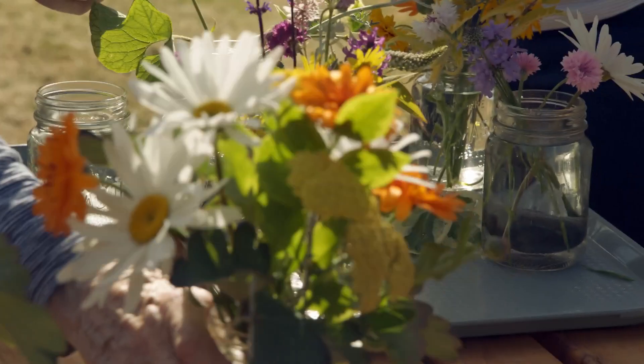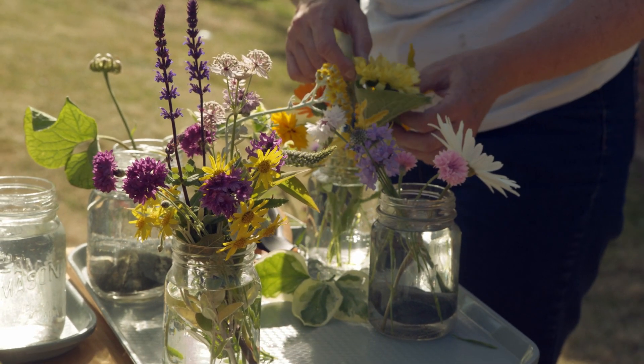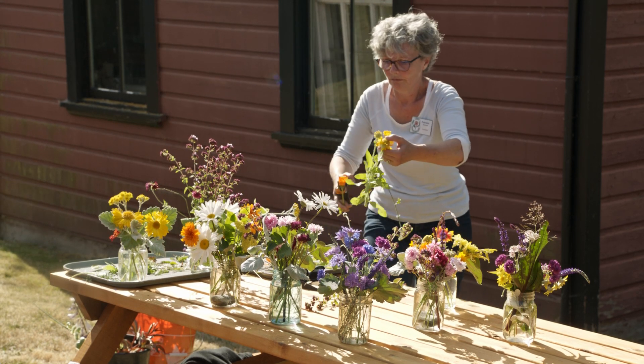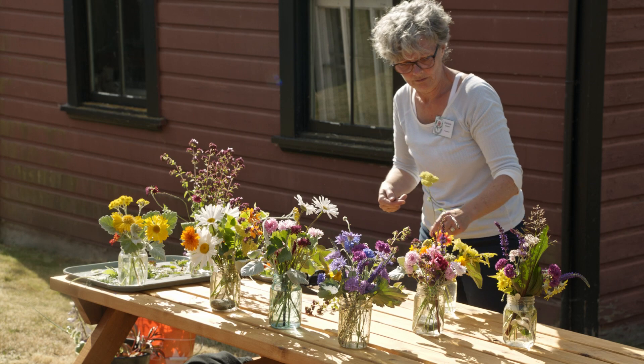When you're doing an arrangement, you want to choose what is going to be your focal point, which is going to be the bride. Then you would put some bridesmaids together, and usually they're in a complementary colour.